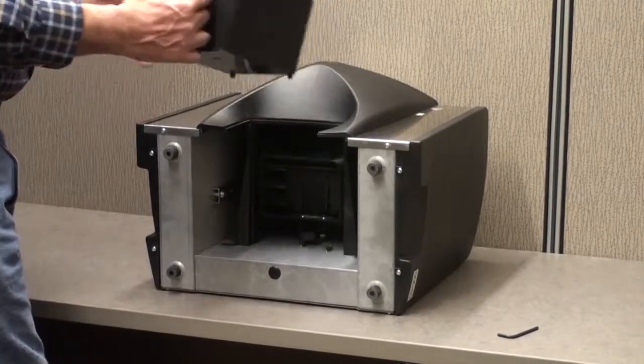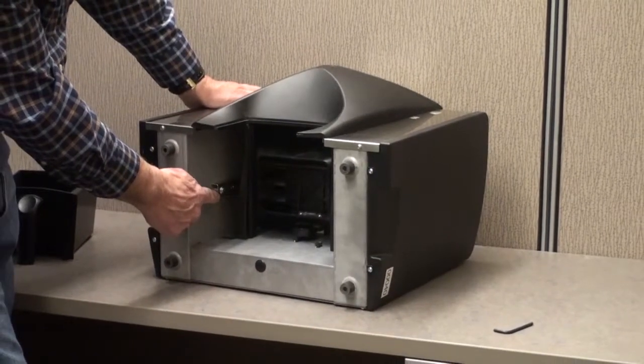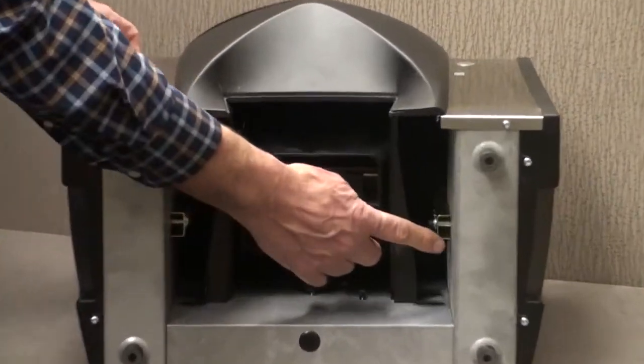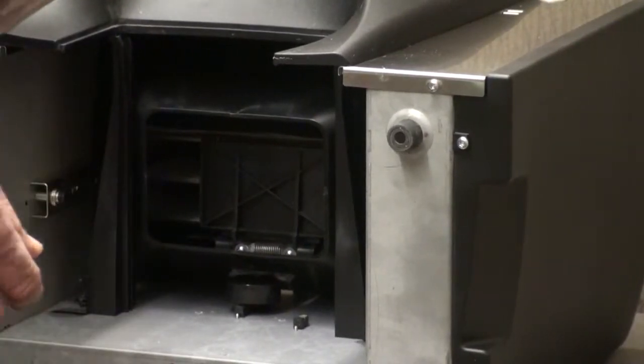Remove the drawer and you'll see a shipping bracket on each side that actually locked the cell into place for shipping.